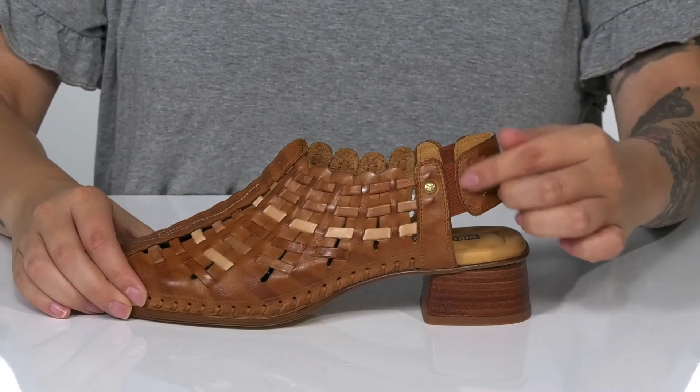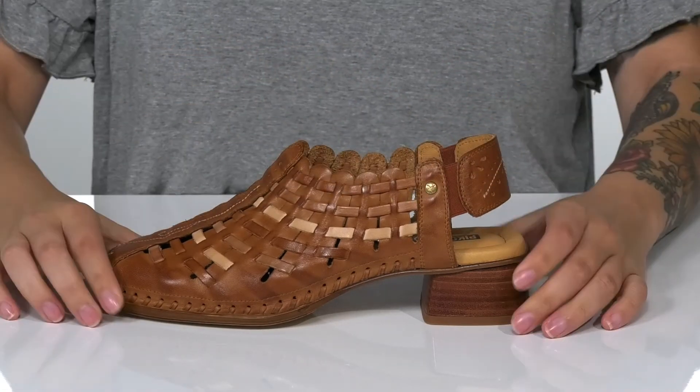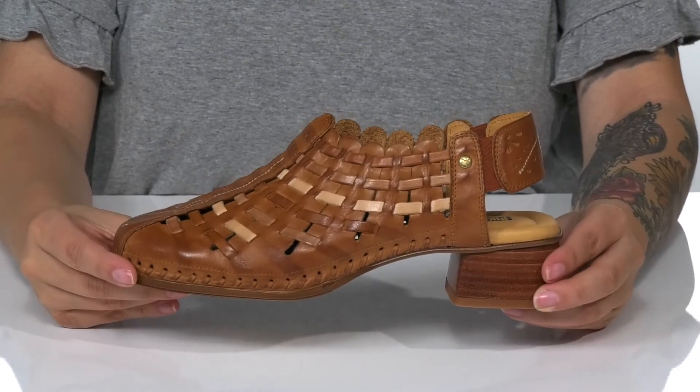At the back, that strap does feature goring, allowing these to stretch so you can slip them on very easily, all while getting a more secure fit. These have a stacked heel that's going to boost you up around two inches in height.